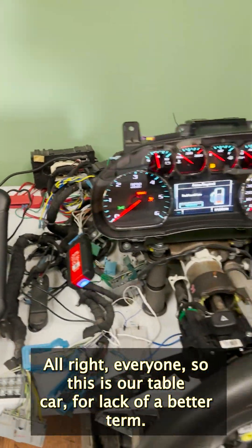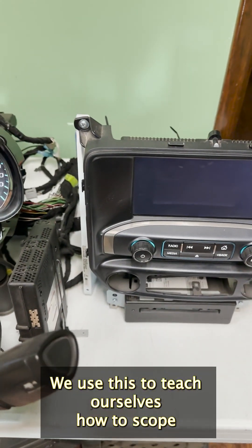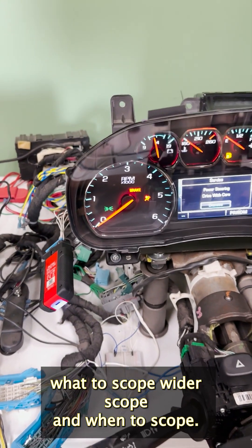So this is our table car, for lack of a better term. We use this to teach ourselves how to scope, what to scope, why to scope, and when to scope.